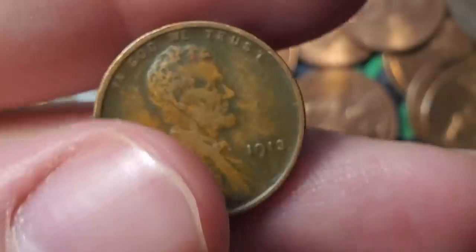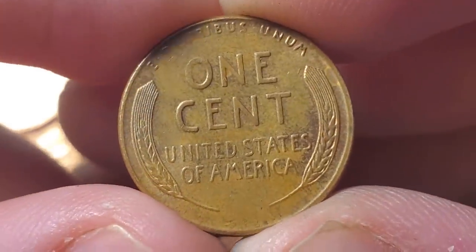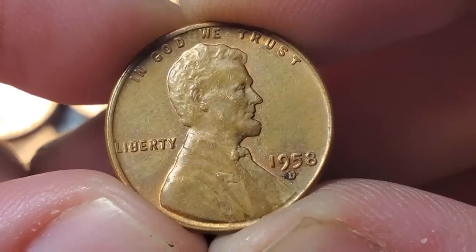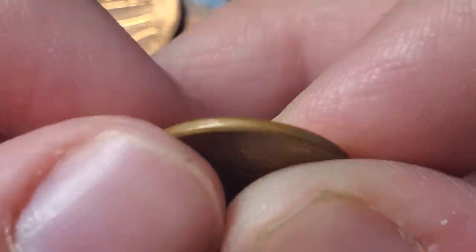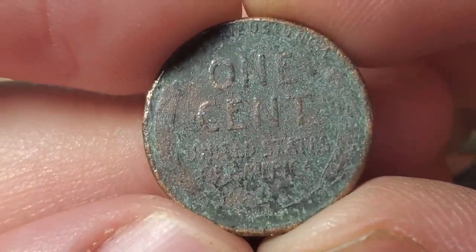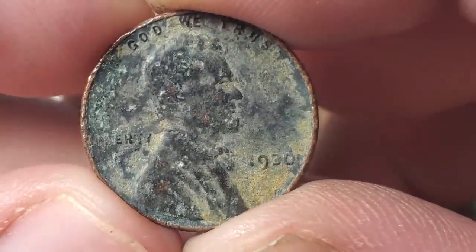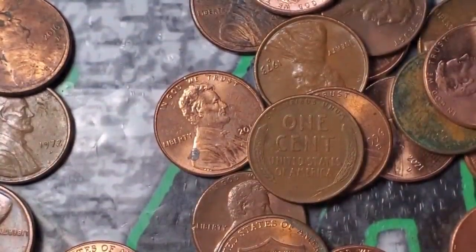Roll 32 gives wheat penny number eleven — a 58 Denver in pretty nice condition. From a 1913 to a 58 Denver — quite a difference in years. Roll 35 gives two wheat pennies: wheat penny number twelve is very beat up and corroded, but it looks like a 1930 Philadelphia — early 30s! And wheat penny number thirteen is a 1945 Philadelphia.